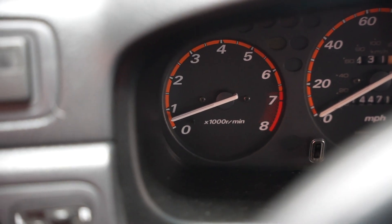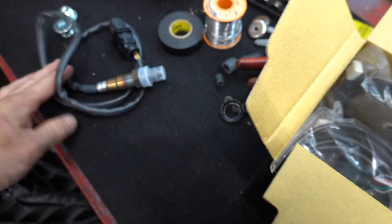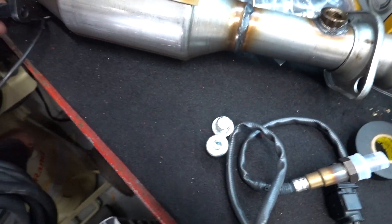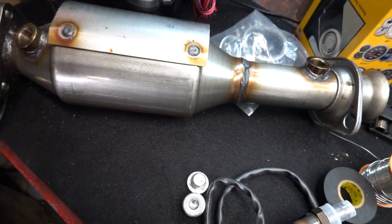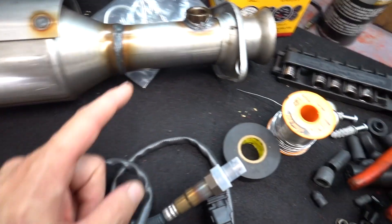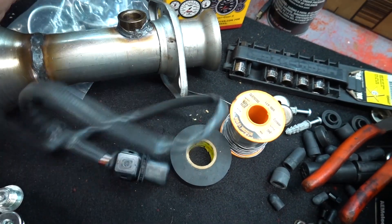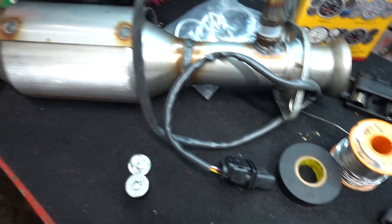Definitely needs to be tuned — running super rich, you can totally smell it. Looks like we are barely idling. Here is the AEM air-fuel ratio gauge and sensor. Here's something helpful for CRV guys: you can go on eBay and buy an aftermarket cat that actually has an extra bung in it. So you can hook up the air-fuel sensor into the extra bung and get an accurate reading before the cat, compared to just the factory one.